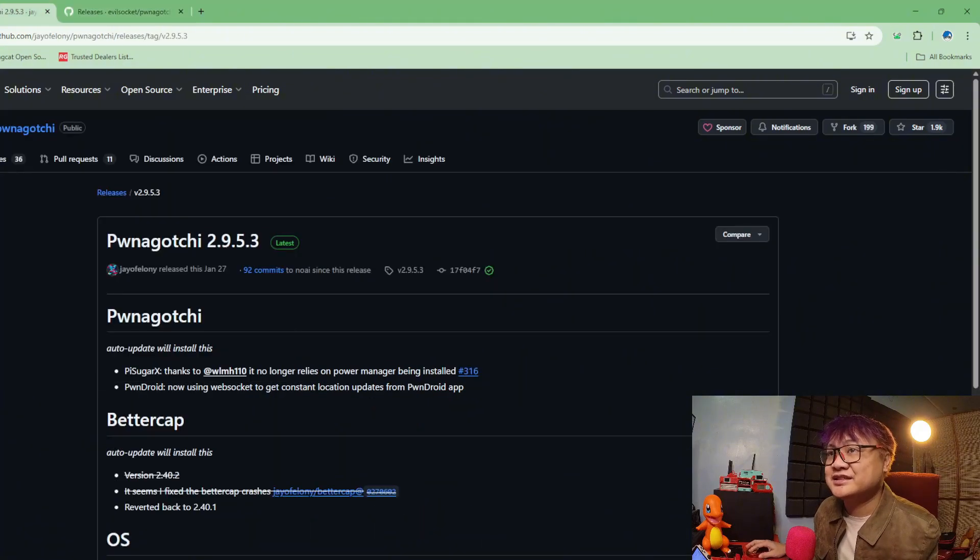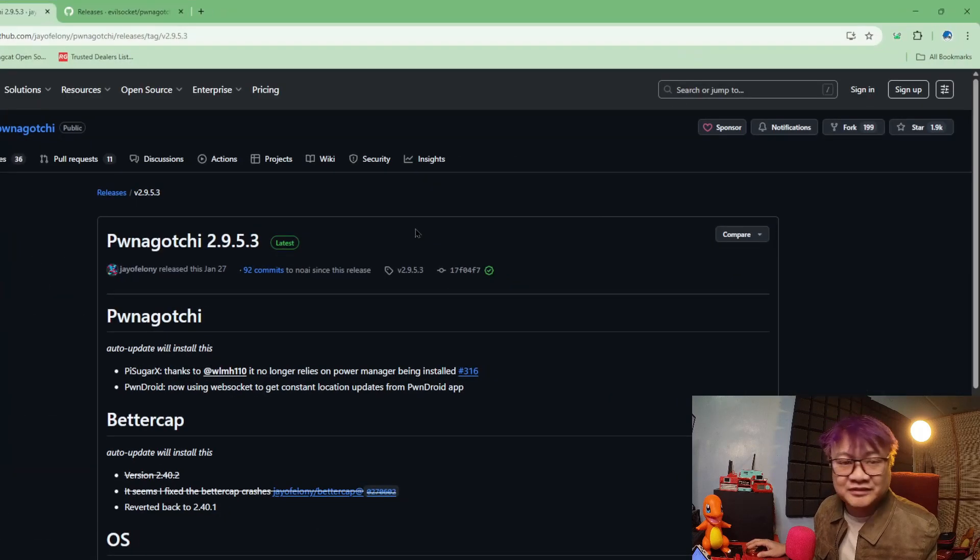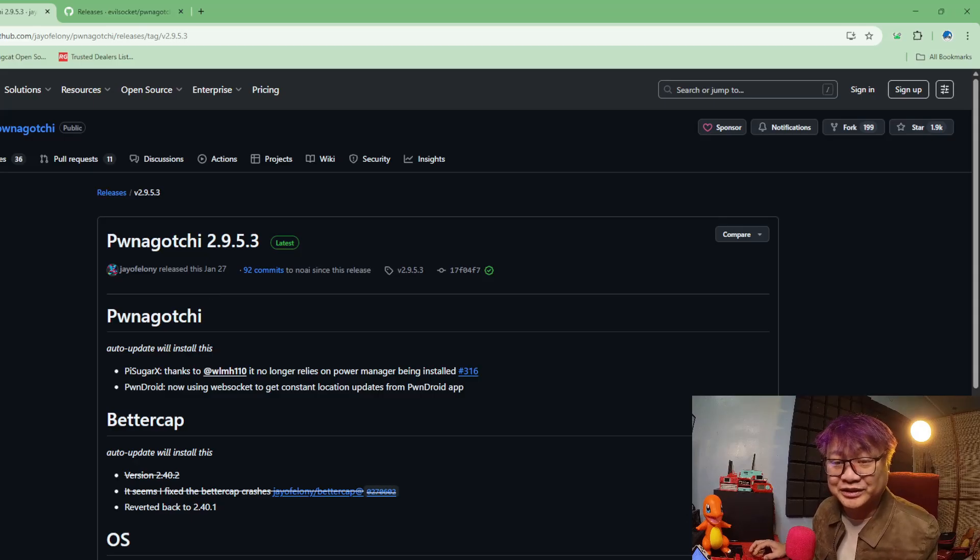That person is jof felony. Thanks to them for making this work. The last release was January 27th, so this should work on the updated hardware.